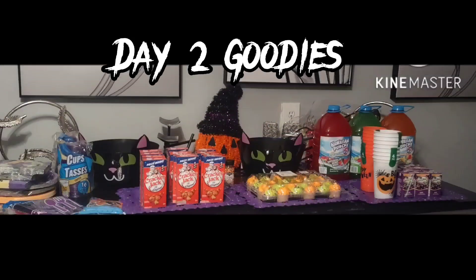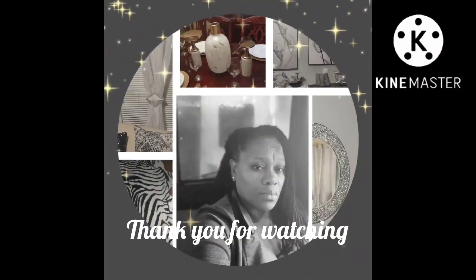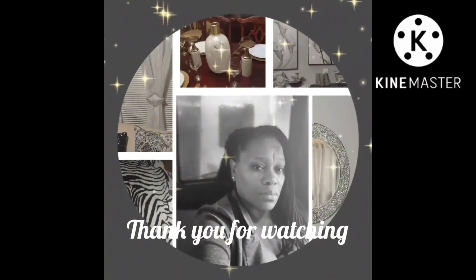Alright guys, so this is day two of my shopping haul. As you can see, I've already got everything arranged on the countertop, but you still gotta stay tuned until the end — see you soon.